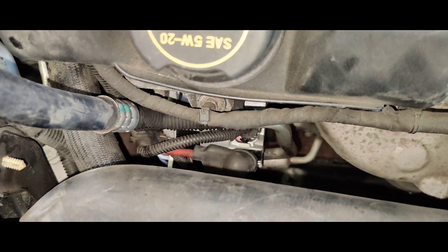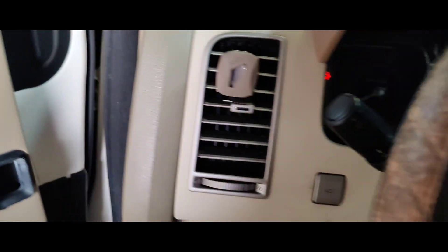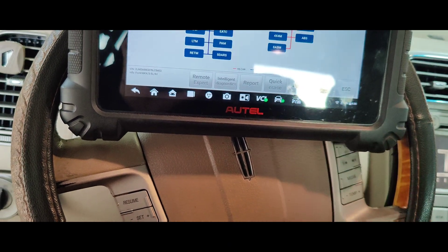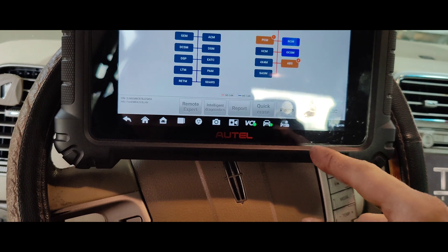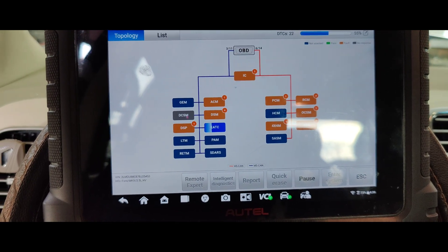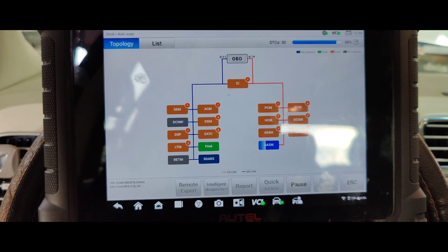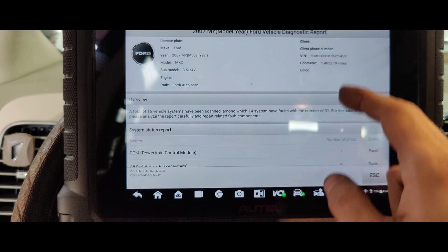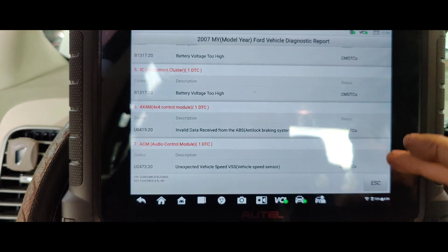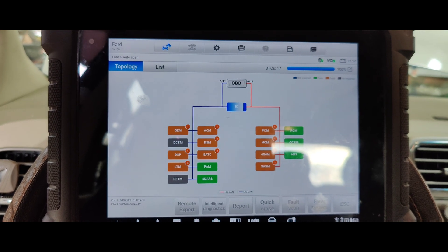We're back with the Lincoln MKX and we got a new alternator in there — new, not reman. I actually got it warranted out for them; they bought it from AutoZone. Let's do a fault scan. We shouldn't really have any codes. The battery was disconnected, so let's see. I bet this is going to be a lot better now. I don't know why we got all these codes — battery's disconnected, so I didn't do the job relearn. We'll just clear all these.